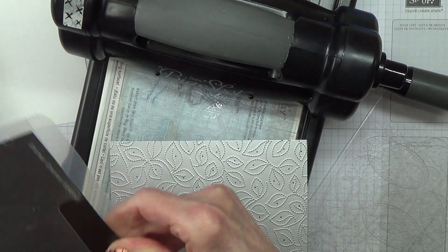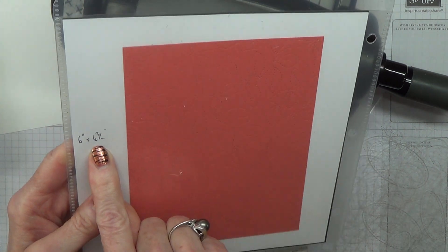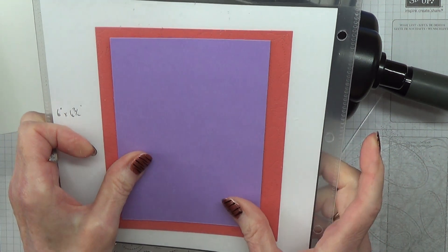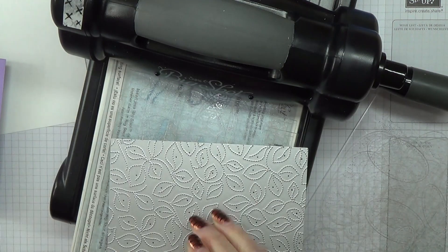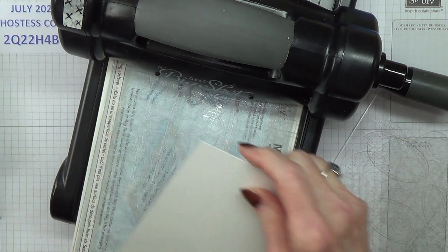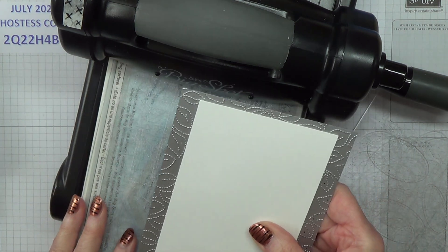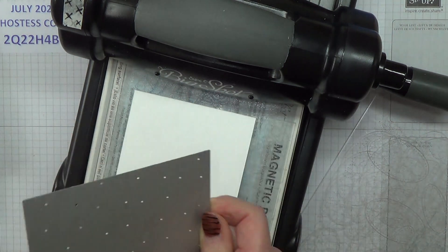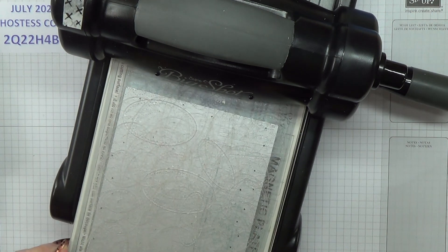One of the great things about it is it actually measures 6 inches by 4¾ inches, so it doesn't matter whether you use A4 cardstock — it does the whole sheet for a middle layer. But if you don't feel inclined to treat yourself to it, instead of doing this you can just use an embossing folder. I just put that on there — it doesn't have to be straight either — and then crank it through.